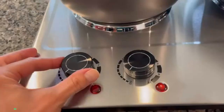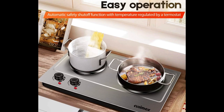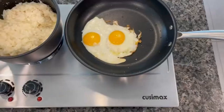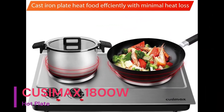Product Specifications: Color — Silver. Material — Stainless Steel. Brand — Cusamax. Heating Elements — 2. Wattage — 1800W. Controls Type — Knob. Product Dimensions: Depth 20.87 inches, 14.57 inches Width, 4.13 inches Height. Power Source — Electric. Item Weight — 9.57 pounds.